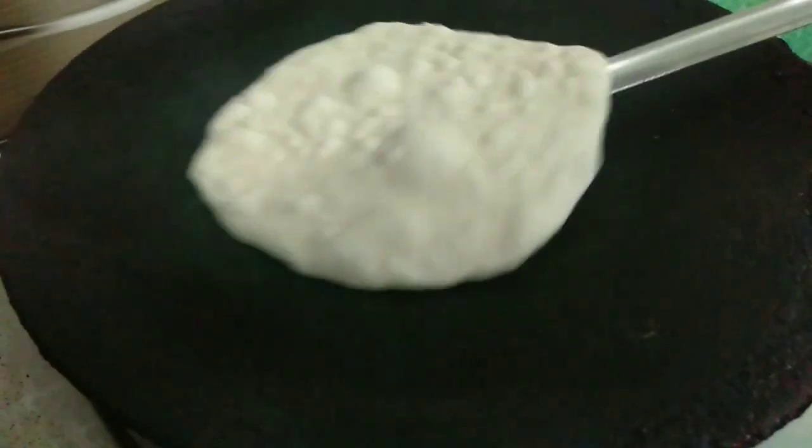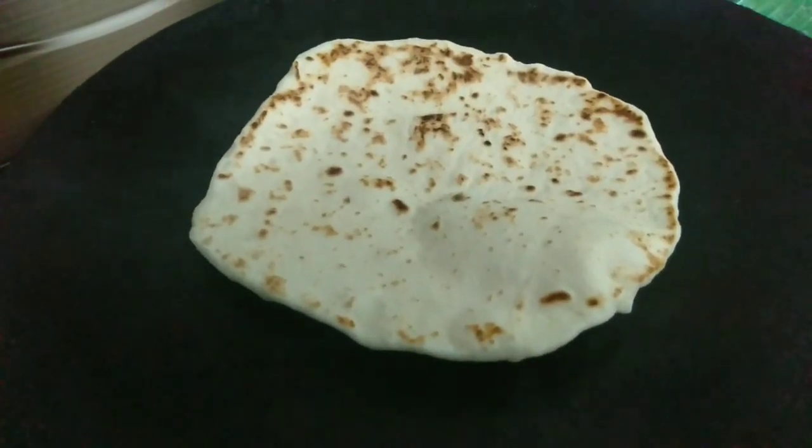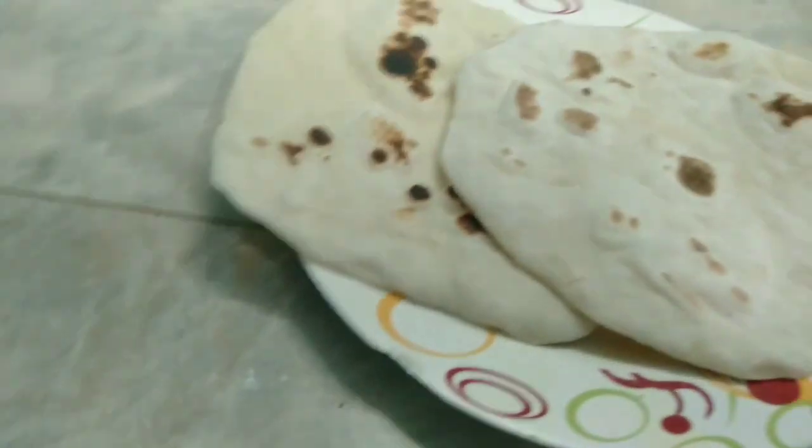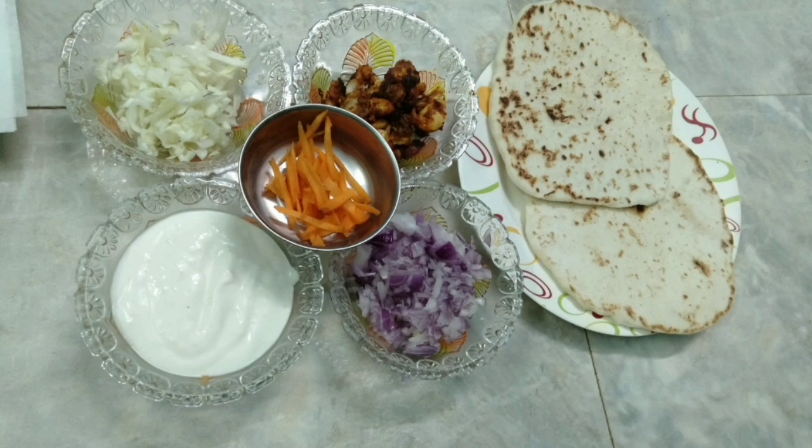To do this, I will put it on high flame and then rotate to low flame. Once ready, I will add all the ingredients to the shawarma.